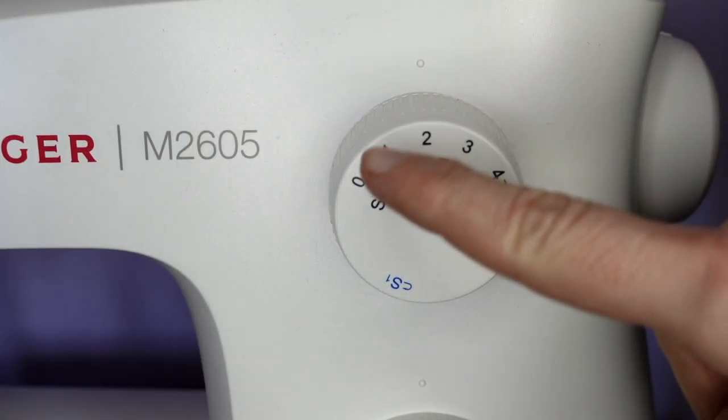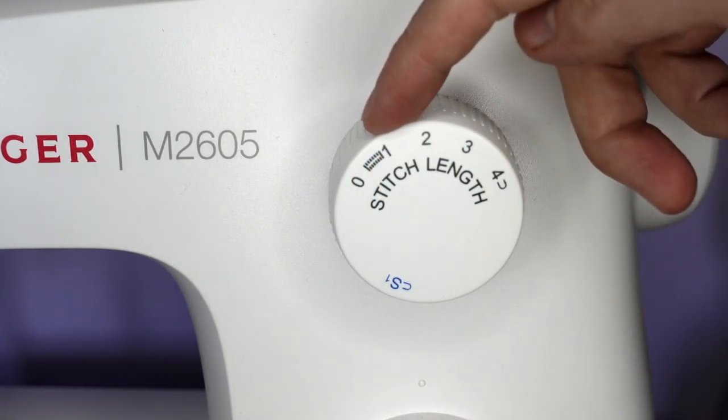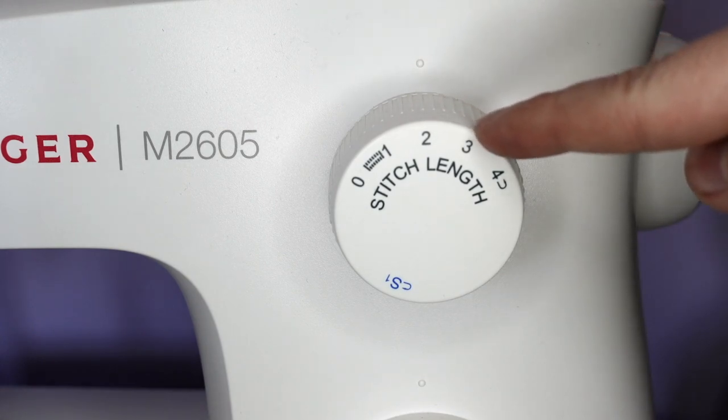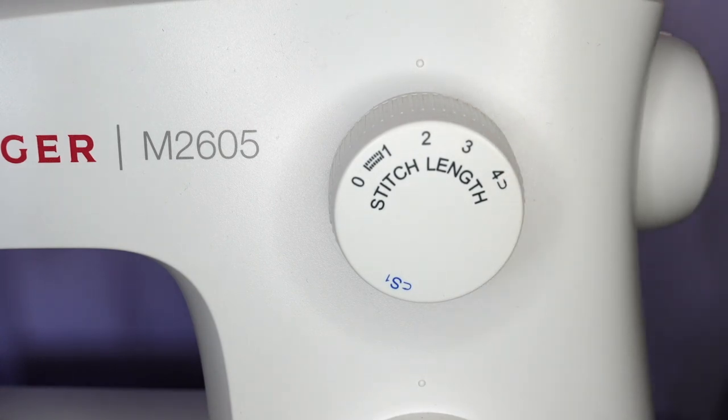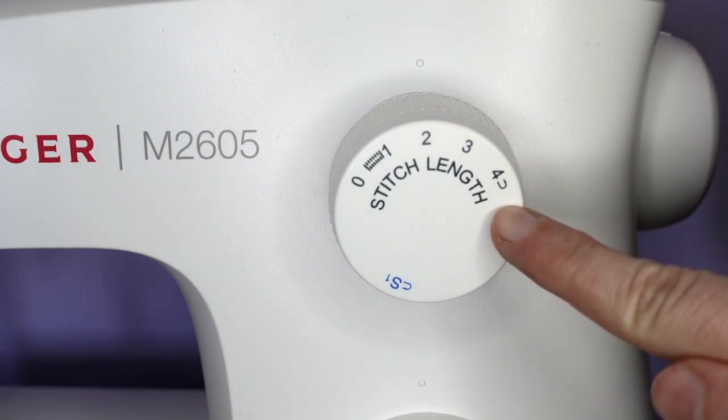The stitch length dial has a few settings — the numbers correlate to millimetres. Number one is one millimetre, number two is two millimetres, and so on. Both my machines go up to four, but some machines go all the way up to seven.